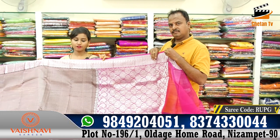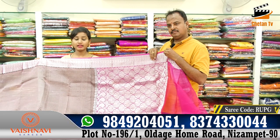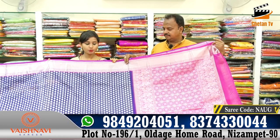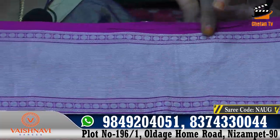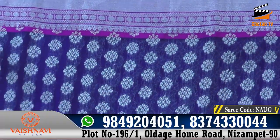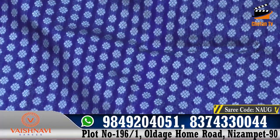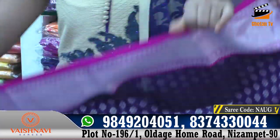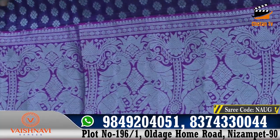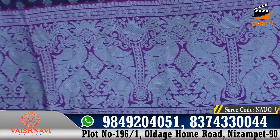They also have a wholesale rate and a wedding collection, with wholesale rates available. These are also outfit inner collections. This is a 6-inch border with a pair of parrot and a peacock, elephant design type, and this is a blouse.